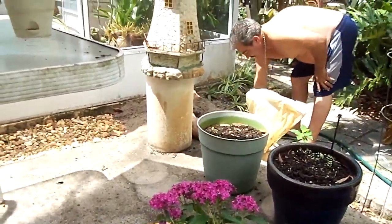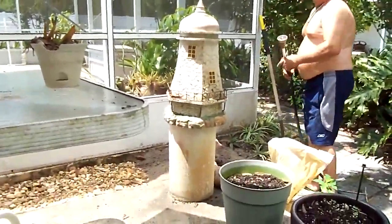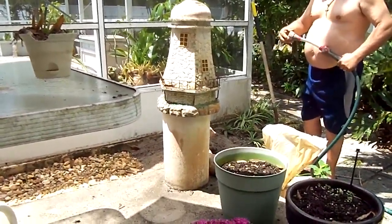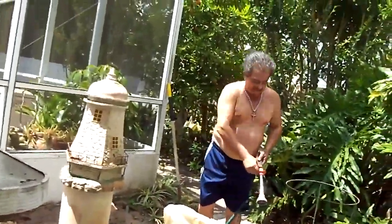Okay-doke. You're not listening. You could get fired. Put the plants in there first, then water, and let them drink, and then backfill. Please listen to what I say. Okay. Thank you.